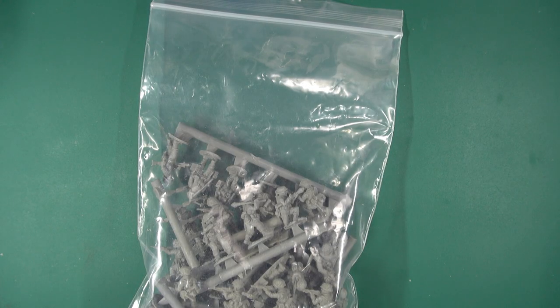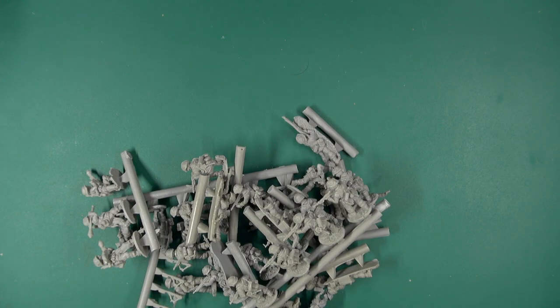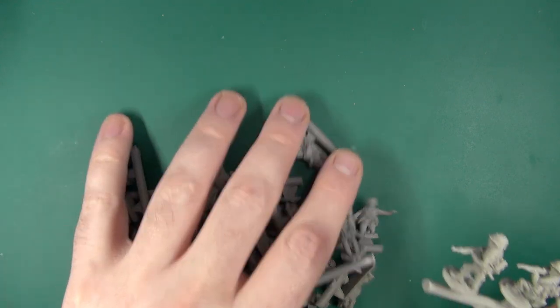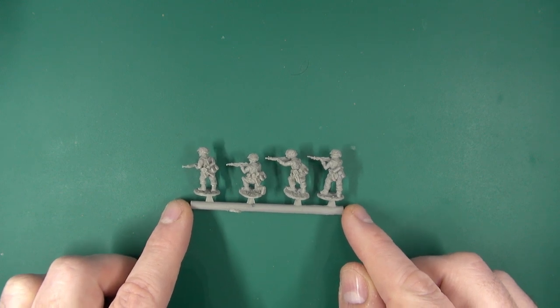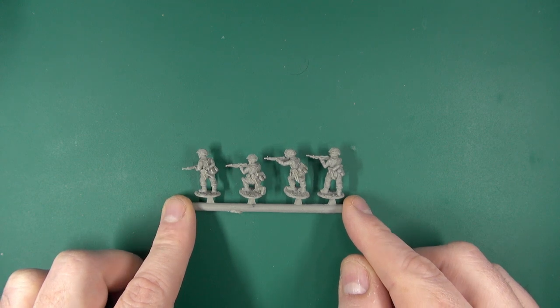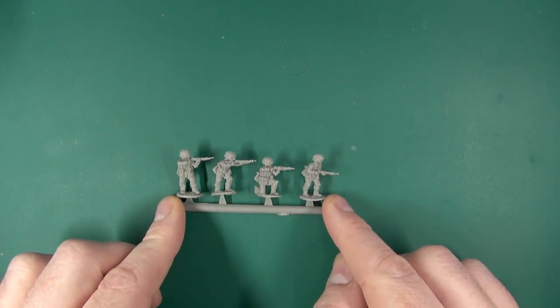Getting these out — we have a zip-lock bag with the miniatures themselves. Here we have a set of four riflemen with a good level of detail.